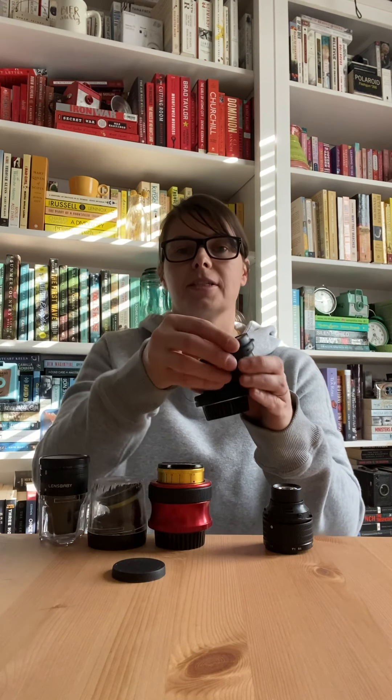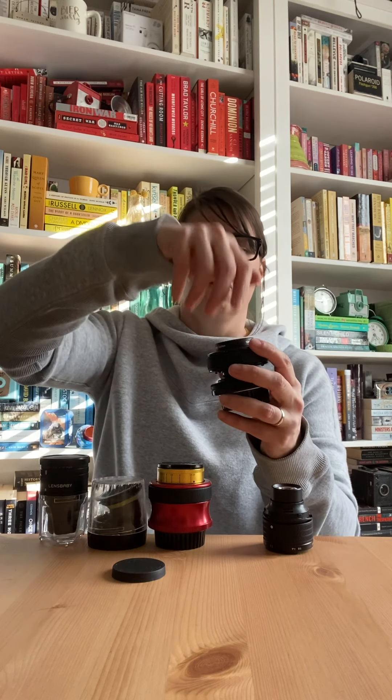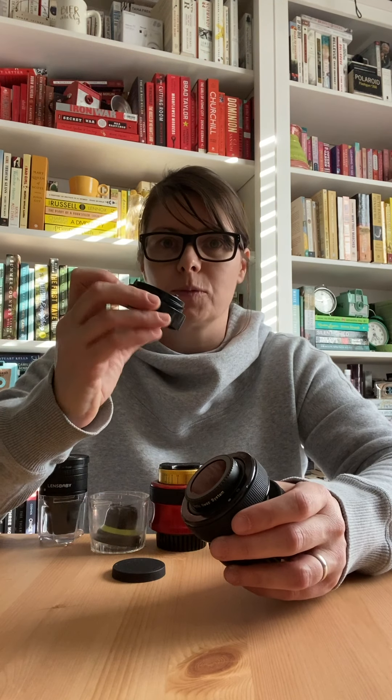The fisheye optic works slightly differently. It can go into any of our systems the same way all the optics can. You're going to rest it in the top and turn it until it clicks — with this one you hear a very definite click. To take out the fisheye optic, like with the discontinued optics — the double glass, the single glass, the pinhole — you need the optic swap tool.